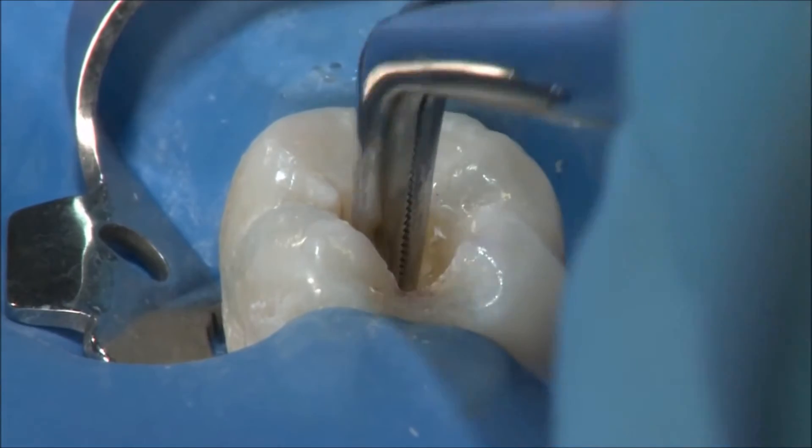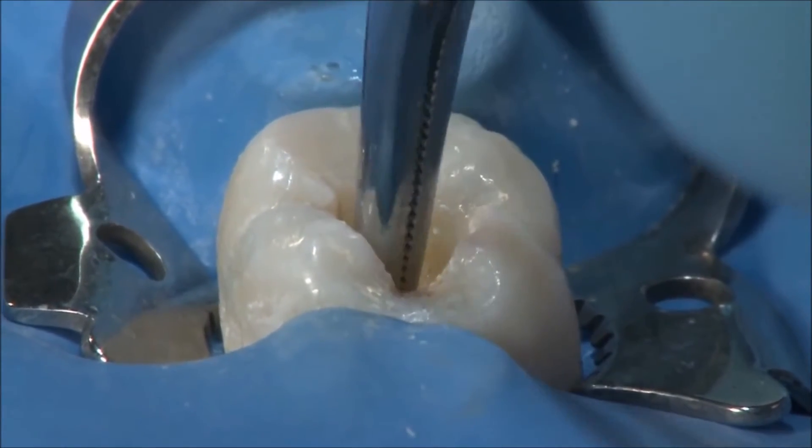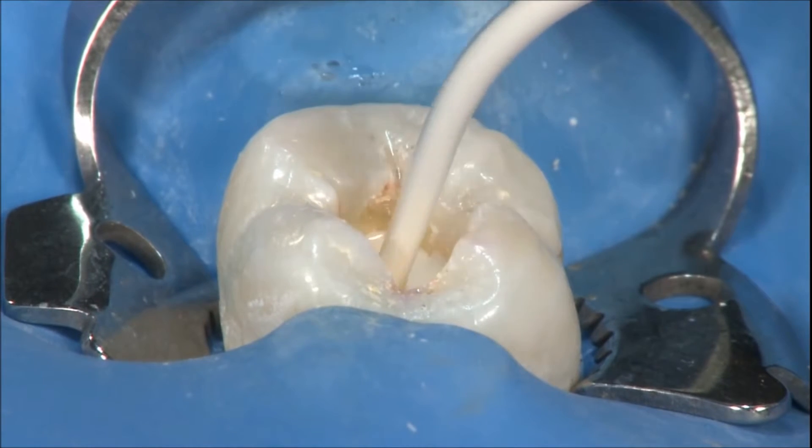Once UltraCalXS is in the canal, a cotton pellet is used in the pulp chamber and then sealed with a product such as Ultratemp polycarboxylate temporary cement.